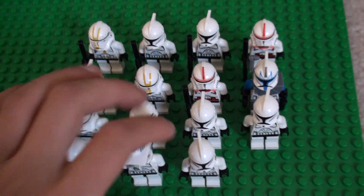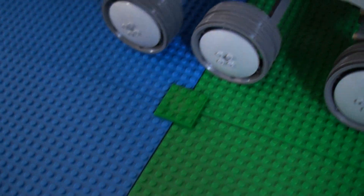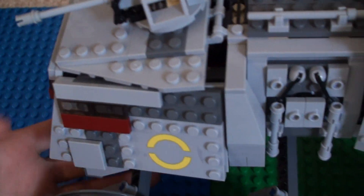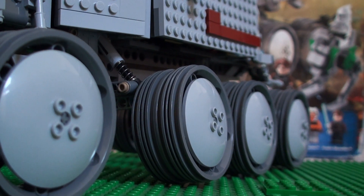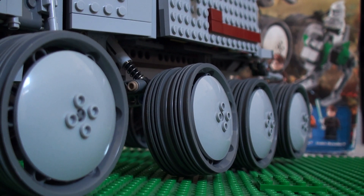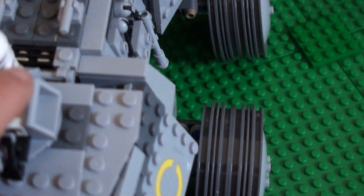Now let's get onto the set. These guys don't come with it, but I'm just going to be placing them in there. So we'll start on this — it has a turret. I'll put a clone in the turret. There we go, there's a clone in the turret.